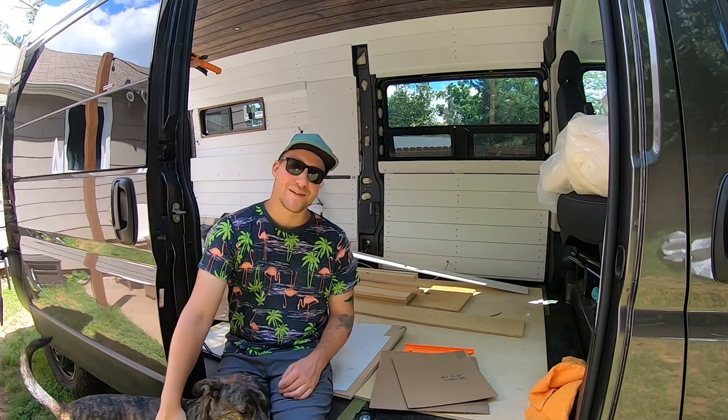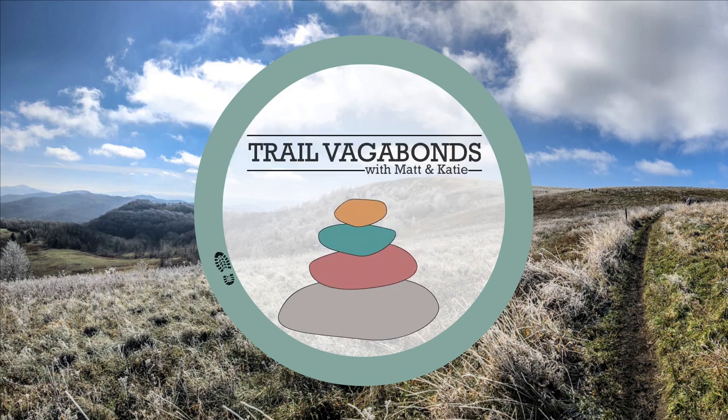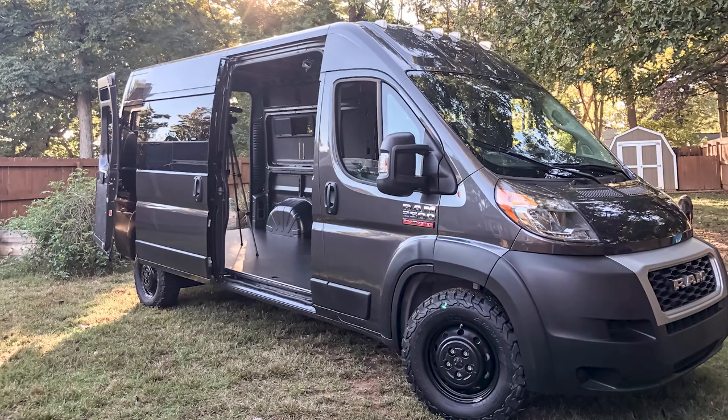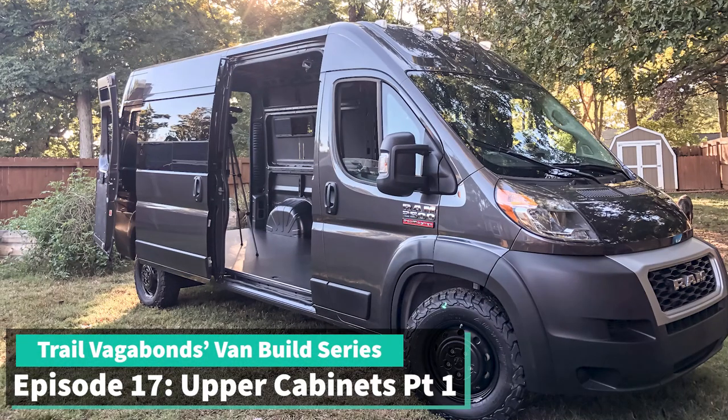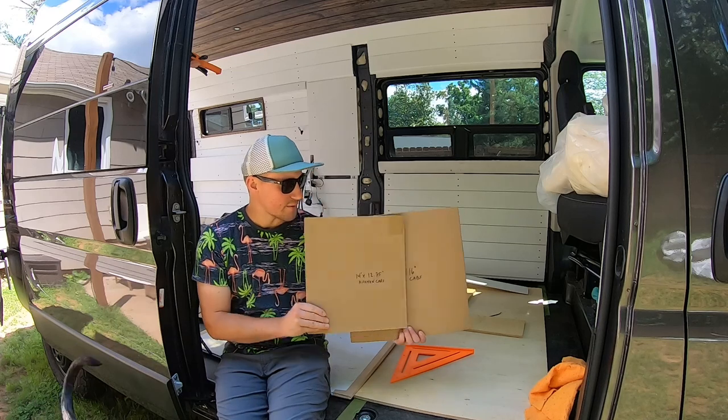Hey guys, welcome to another van build video. Today we are going to start working on our upper cabinets.